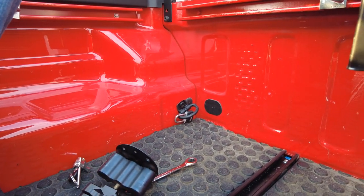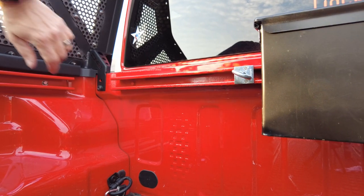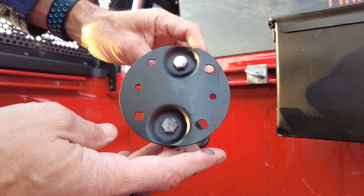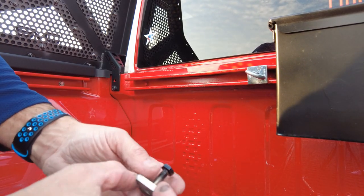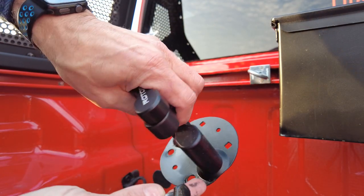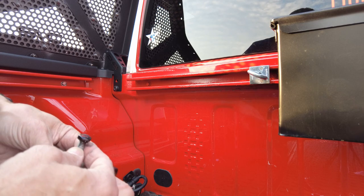Let me get in here and get a good view. What I did is take the mounting plate that comes with the rotopax — I just touched it up because I had to pull it off. I had to drill these little holes out; they're square on that side, so I drilled them out to about a half-inch hole.